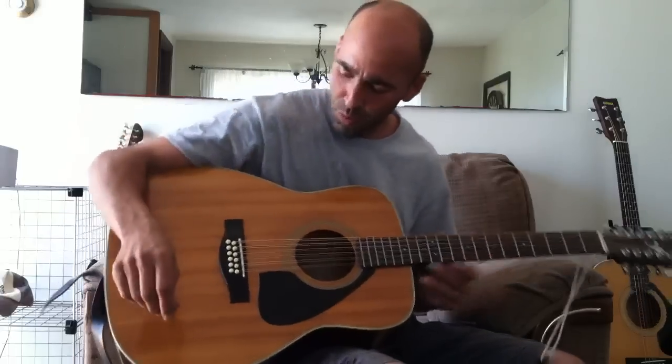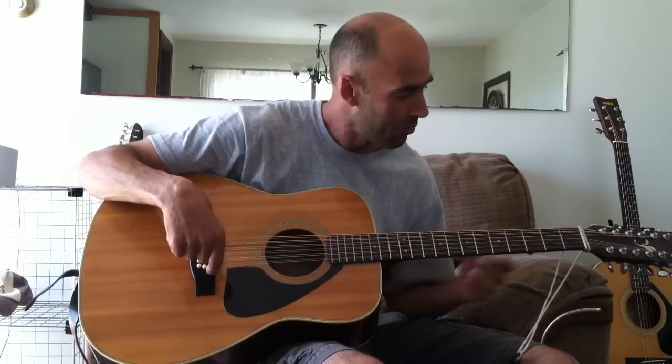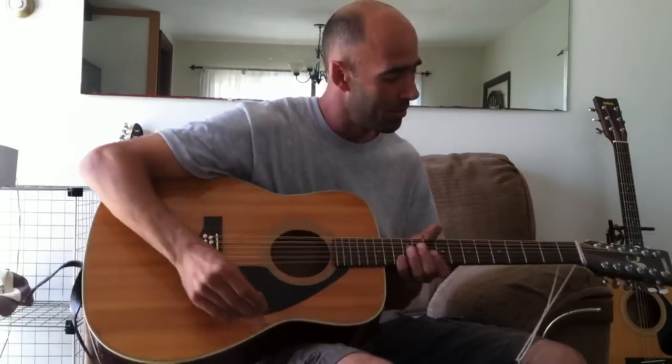Alright, here we go. We've got Jack's 12-string, all stringed up. New bone saddle, bone nut, all cleaned up. New machine head over here. Let's see how it sounds.